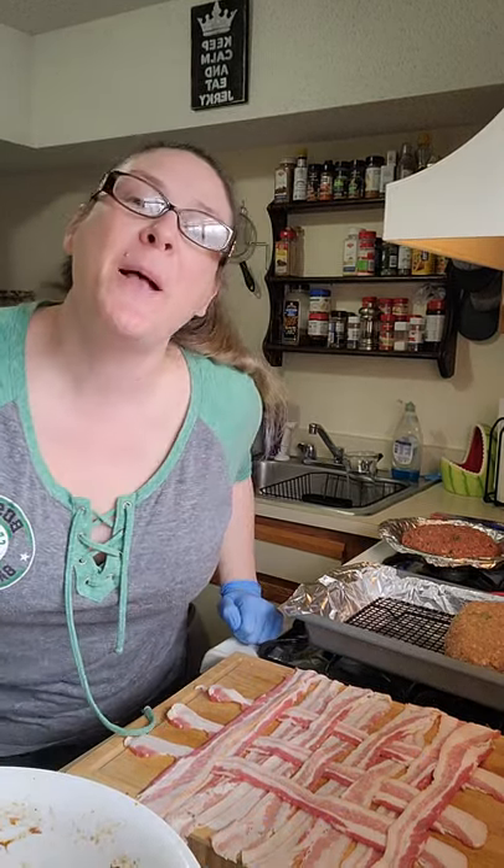Welcome back to Mama Misty's Real Kitchen. Thank you for watching. Like I said, I am making meatloaf today. I made my vegan meatloaf earlier, and now I'm making bacon wrapped meatloaf.